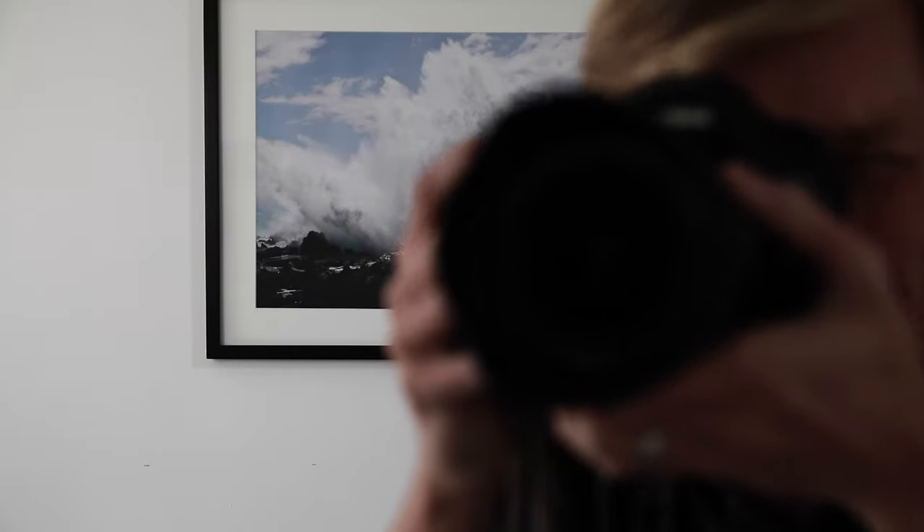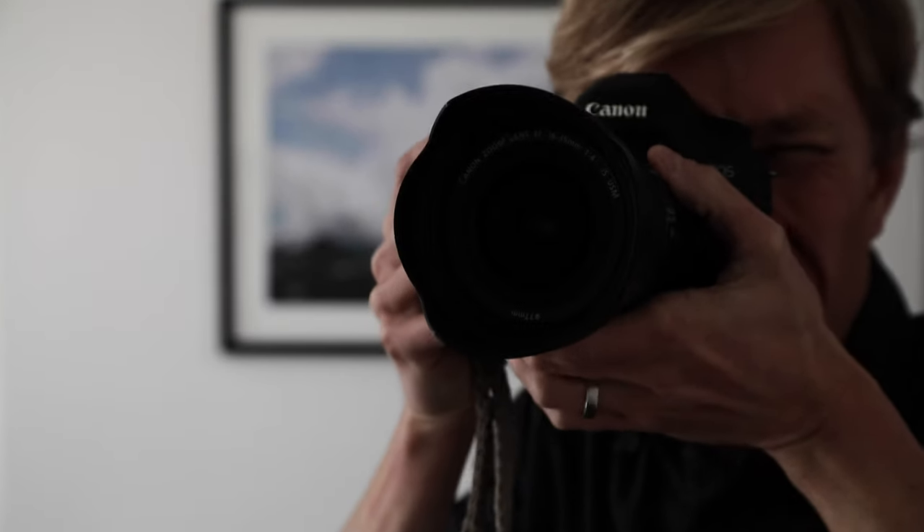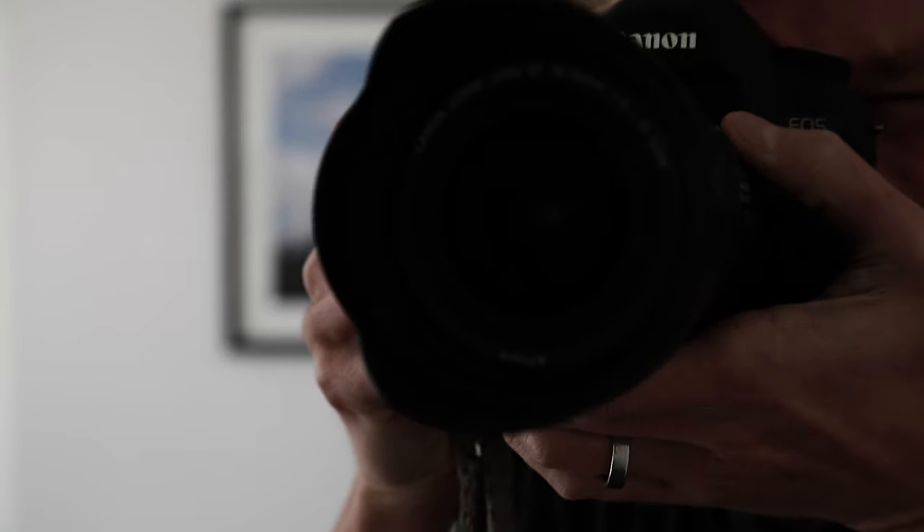All right, focus, focus camera, come on camera, let's focus, focus — we almost have a shot.